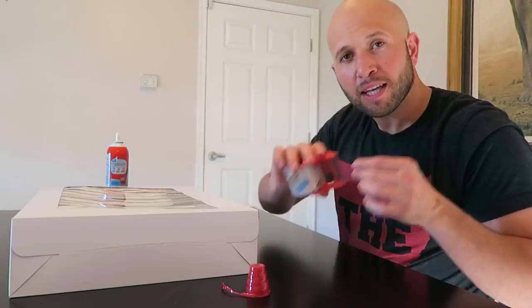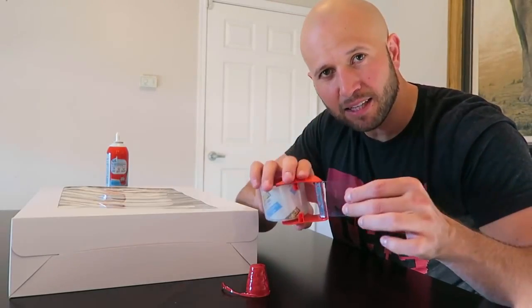Hey, stop eating the prank. Don't eat this prank. Take some packing tape and seal it as well.